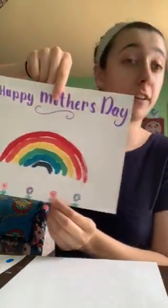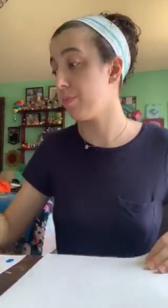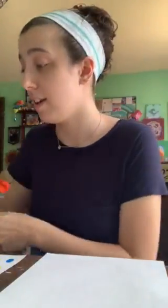Hi everyone, it's Miss Meredith here. I wanted to show you a really cool Mother's Day activity — a Mother's Day card where we're going to make a rainbow. For this activity you're going to need a piece of paper, and you can use one paintbrush or you can get a few. I have quite a few on hand here. It doesn't matter what size.